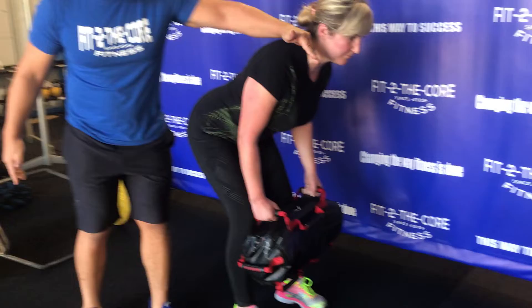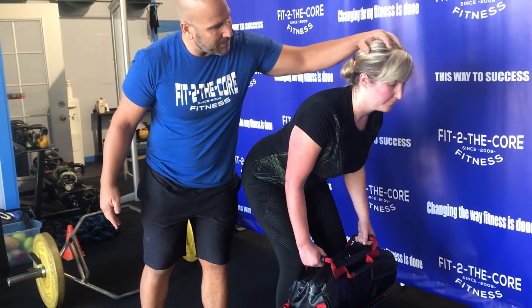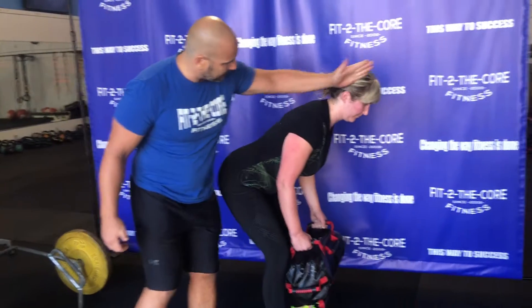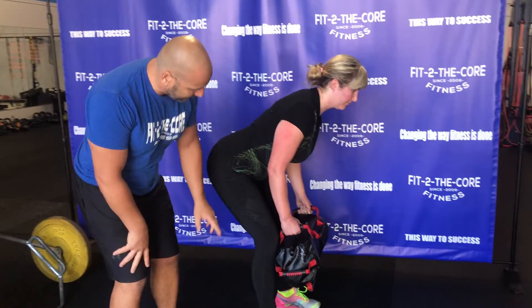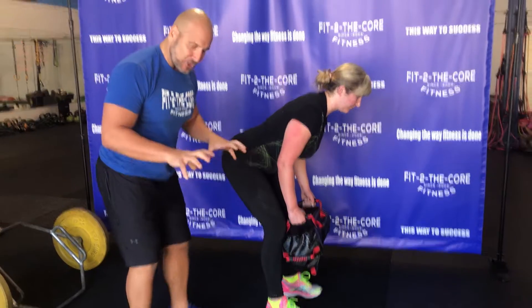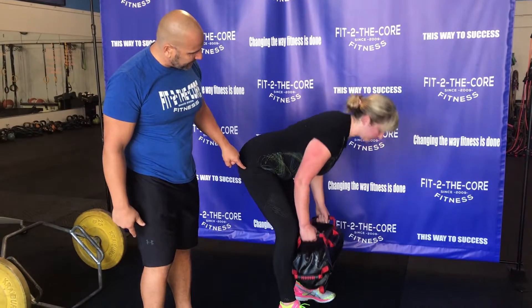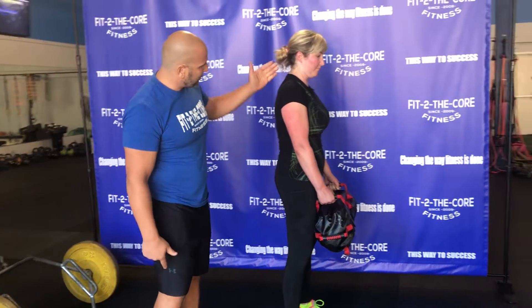She's maintaining her neutral spine, chin's tucked. We don't want a chin-up position — as soon as the chin comes up, we also shorten the spine. We want to keep this long, nice position. Her heels are loaded even though her whole foot is gripping the ground. She's going to push down into the ground and tuck up to finish.